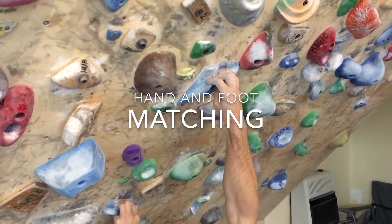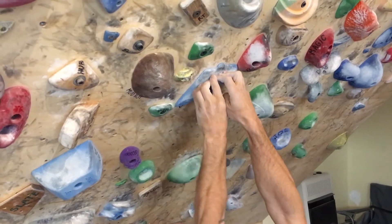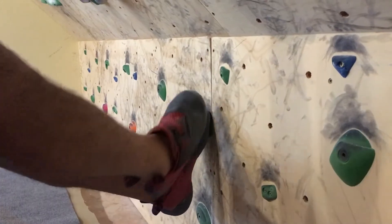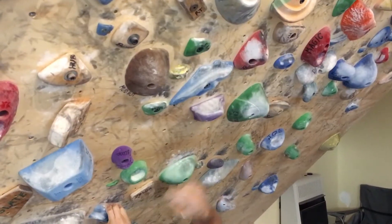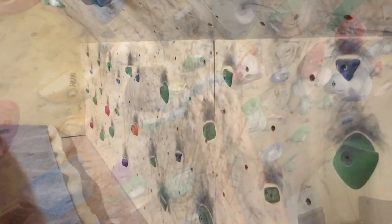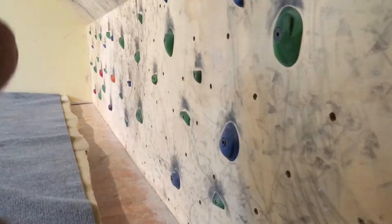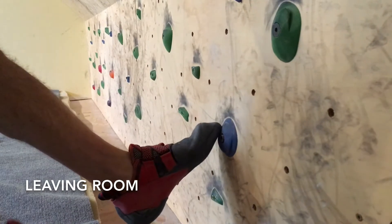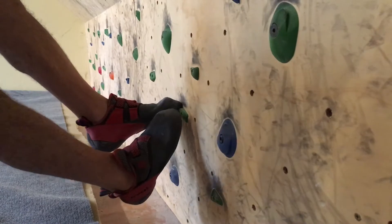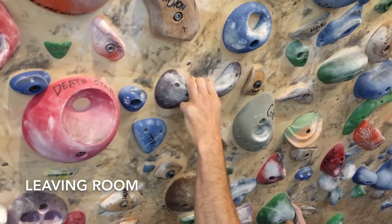Hand and foot matching. The idea here is just to become a little more precise and thus a little more efficient in your climbing. Matching is a technique we often need to do, so doing it sloppy isn't the answer. Instead, we want to leave room. We want to learn matching techniques and become better climbers in the process. The basic first line of defense is to learn to leave room — to anticipate when you're going to have to match and leave room for that, whether it's your foot or your hands.